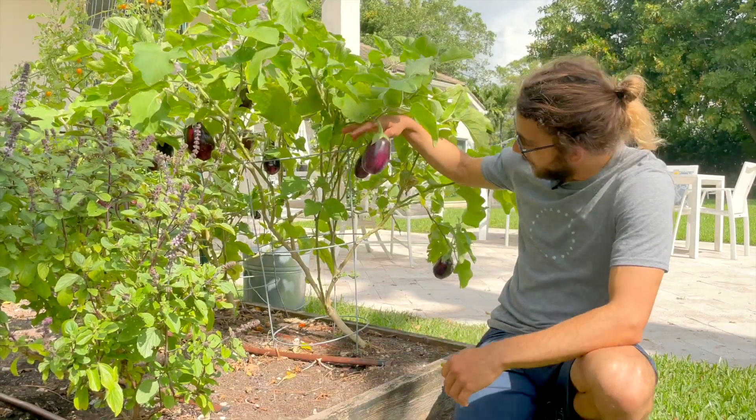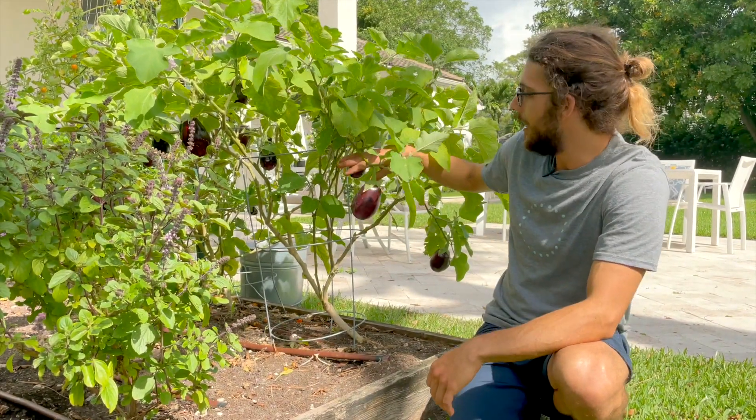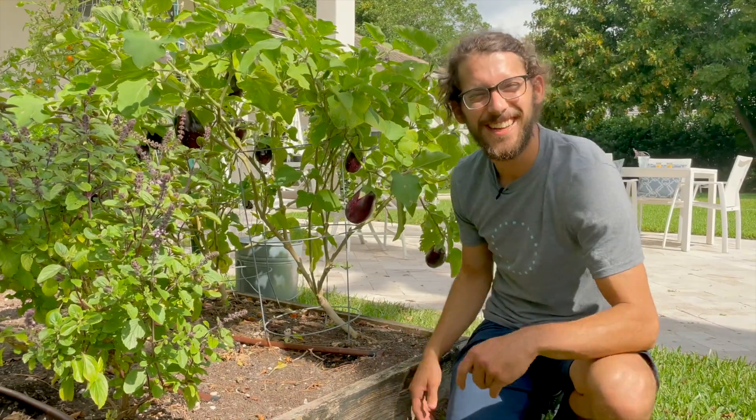You can tell we've been pruning these up for the last six, seven, eight months — super healthy, super productive. Eggplants are definitely a winner in the garden. Check them out — I'll see you next time.